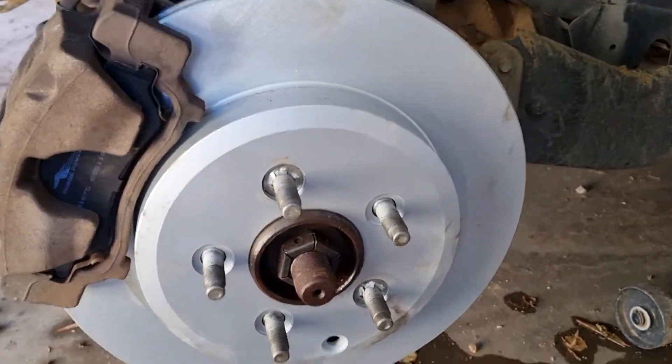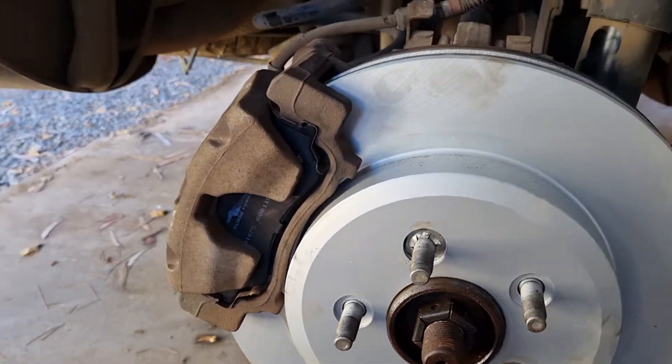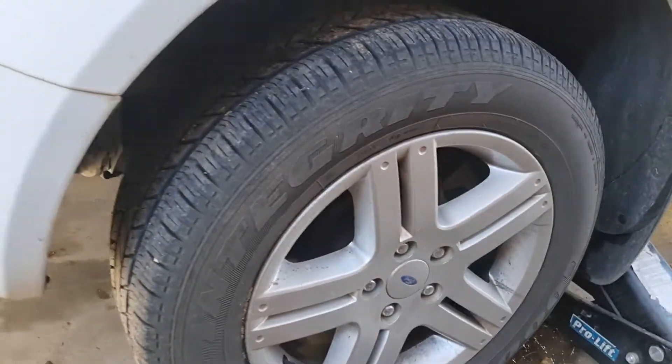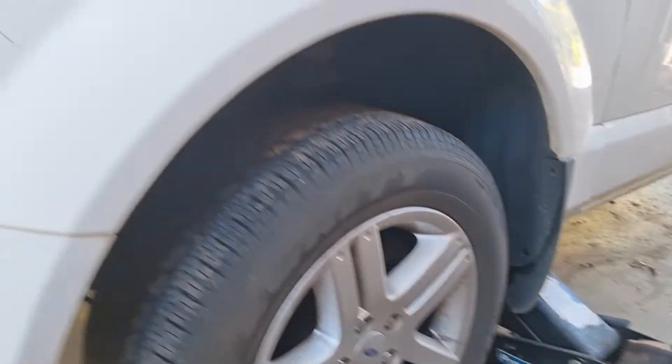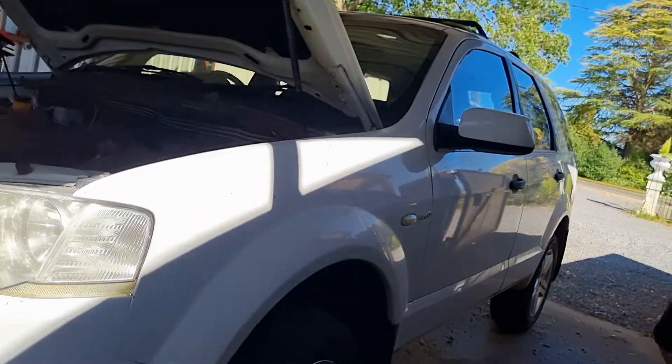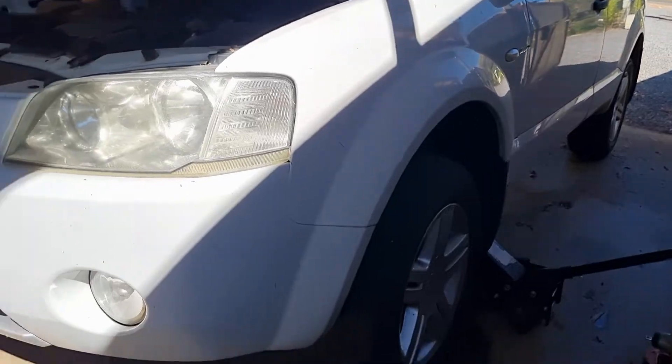Brand new disc, brand new pad brake. Brand new disc, brand new pad brake. Brand new disc, brand new pad brake.